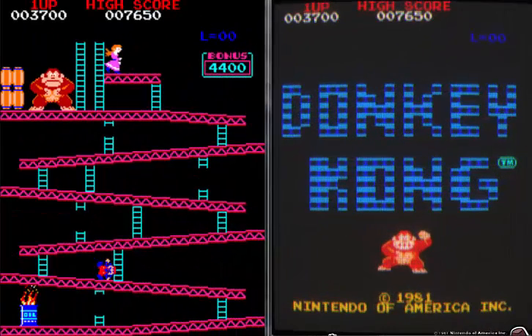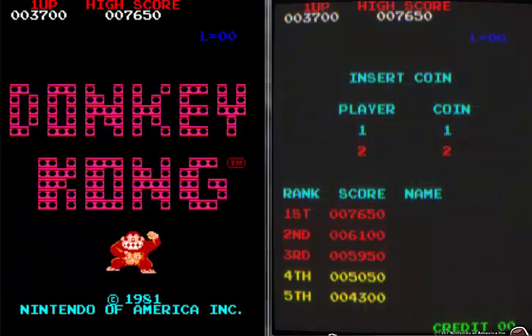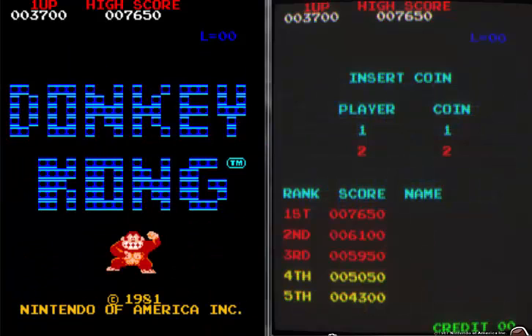Ok guys, welcome to a very short video. It's only 9 minutes long so it's quite short for me. This is just to show you something that's in MAME. It's been in MAME for about a couple of years I think, and I was only recently made aware of this.